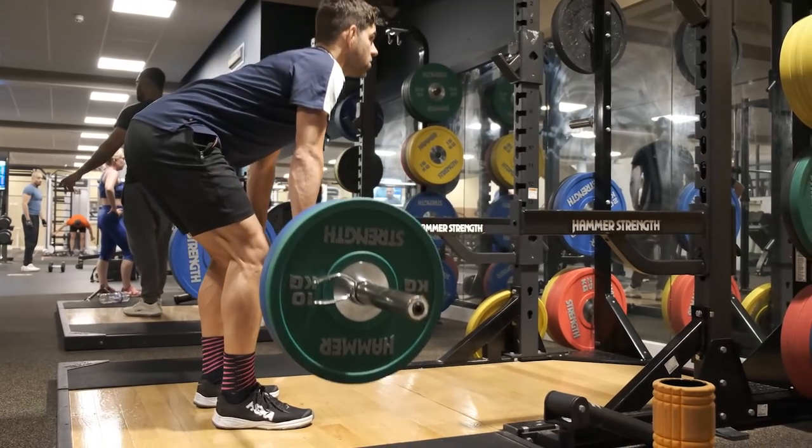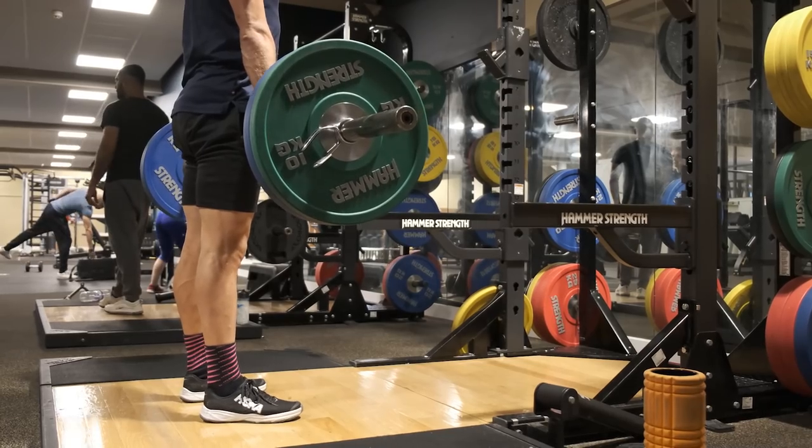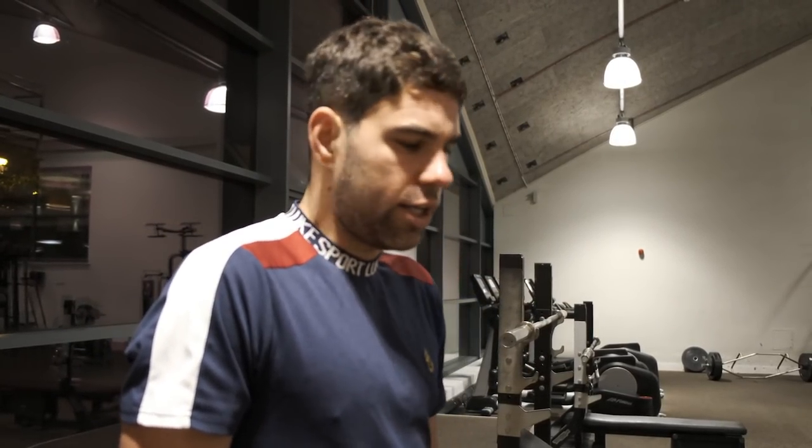Deadlifts are really good for power on the bike — they engage your glutes, hamstrings, and you feel it in your core and lower back too. Really good for cycling power. I always notice that after I've been doing strength and conditioning for a while I'm running really well — 5k, 10k, everything gets a lot faster. But yeah, really good for cycling power in particular, and also for injury prevention. Just good for everything really — you should add it into your training.